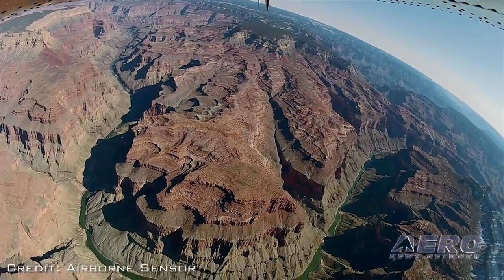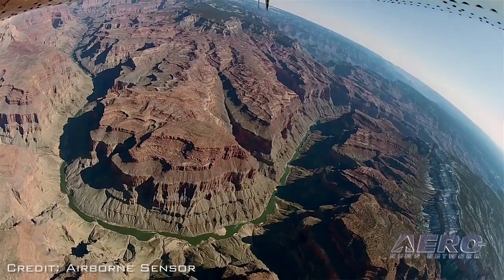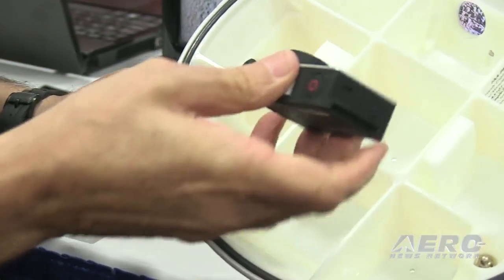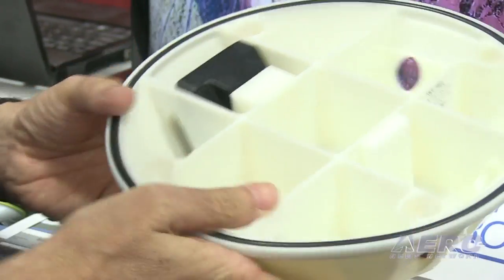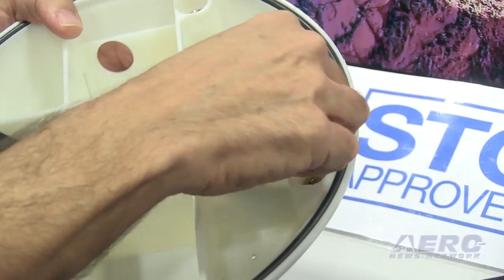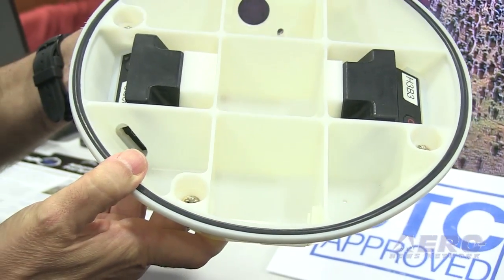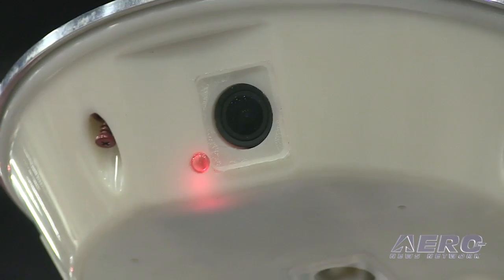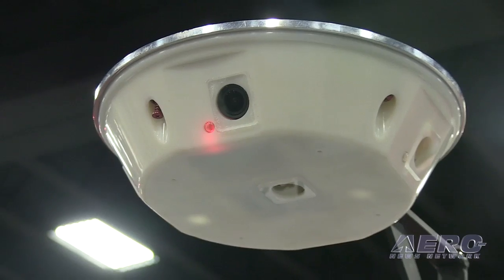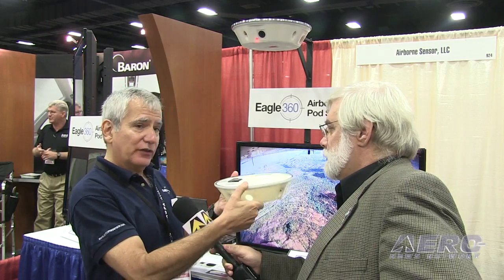We realized we'd have to do an FAA certification and that was going to be a long and expensive process, so we figured if we're going to do that, why not mount four cameras — one pointing in each direction? We standardized to start with on these little GoPro cameras. We went through an aerodynamics program and a design program. I have a cousin who was a VP of military aircraft at Boeing who runs an aerospace machine shop, and so we came up with a design. The idea is there's a metal plate that stays on the aircraft and this pod, which is made of a blend of plastic resistant to Avgas, goes on the belly of an aircraft.